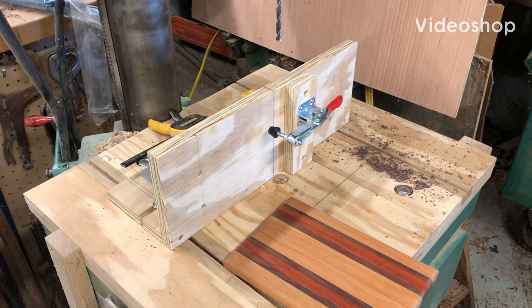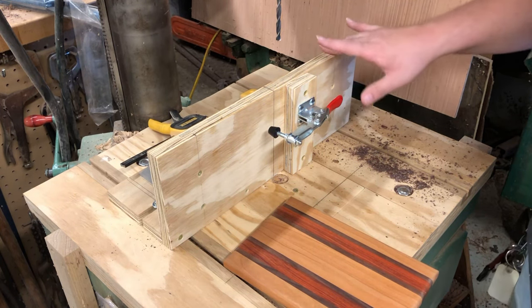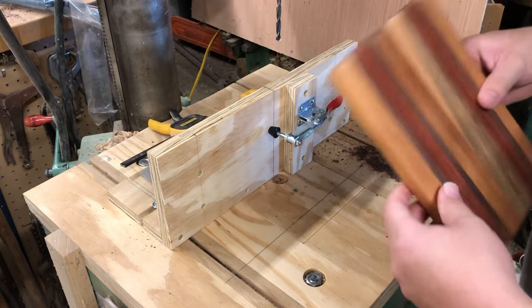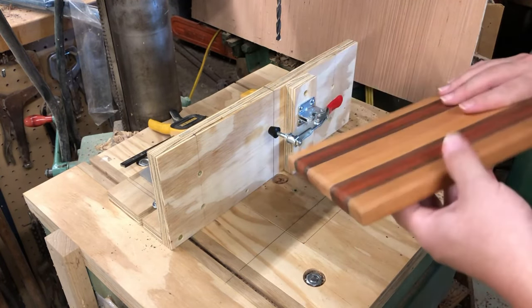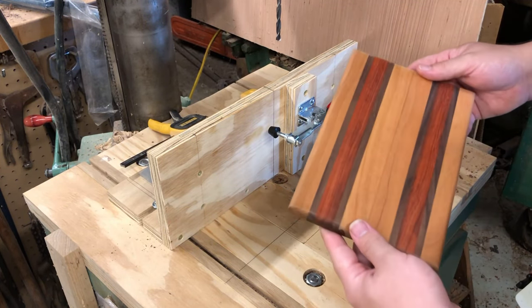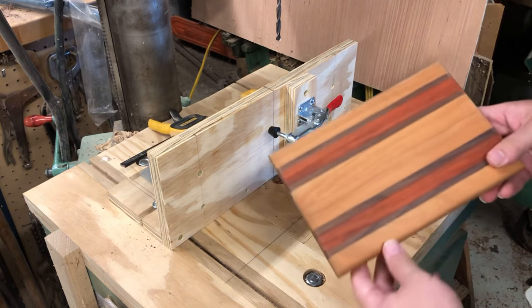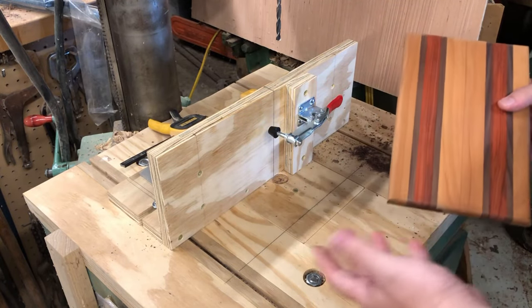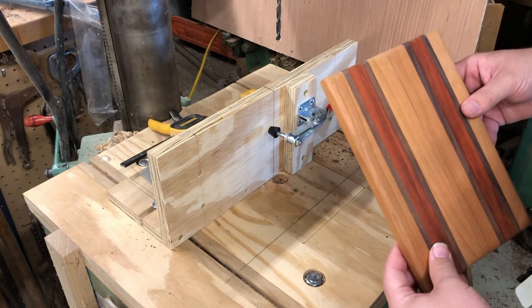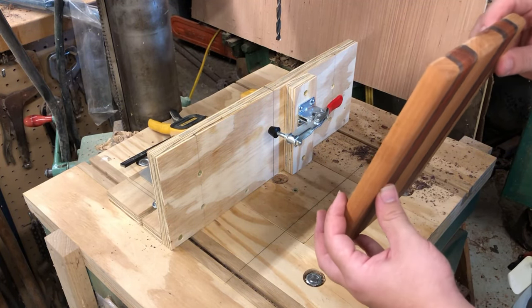We're back over here at the drill press. I'm recording two videos at once so that's making things kind of hectic — one on making this jig and the other on making cheese slicers. This one is going to be for the cheese slicer video. This is my little mini cutting board, a mini autumn board — it just fits with the kind of fall colors and stuff like that, so that's where the name came from.